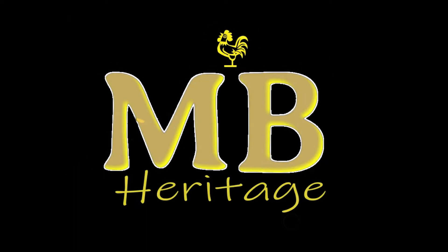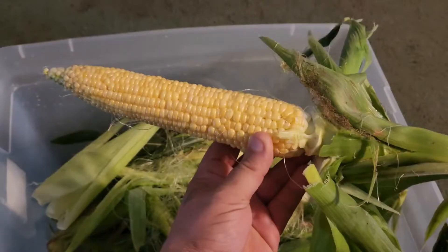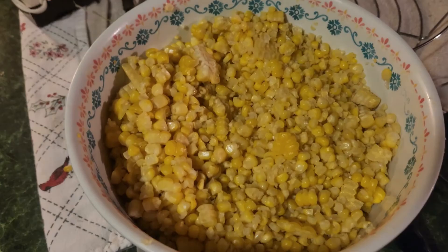What's going on everybody? Hope y'all having a great day. Today we're going to show you guys how we store our corn, and we're also going to show you how we make creamed corn the old-fashioned way. That's right, we're going to do both of those at the same time. All right y'all, let's get started.